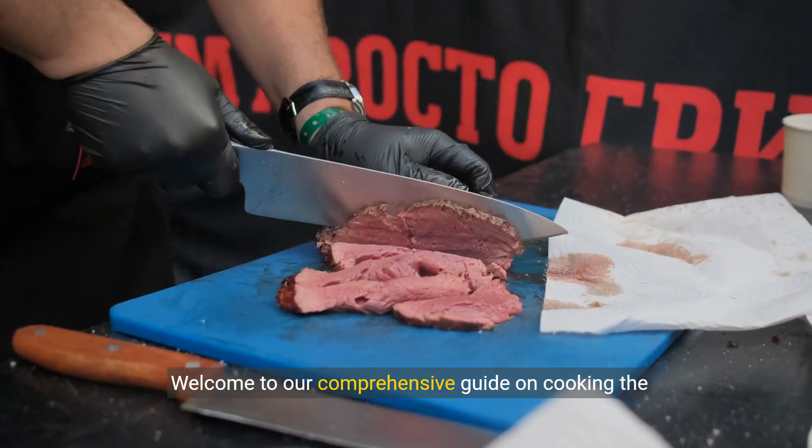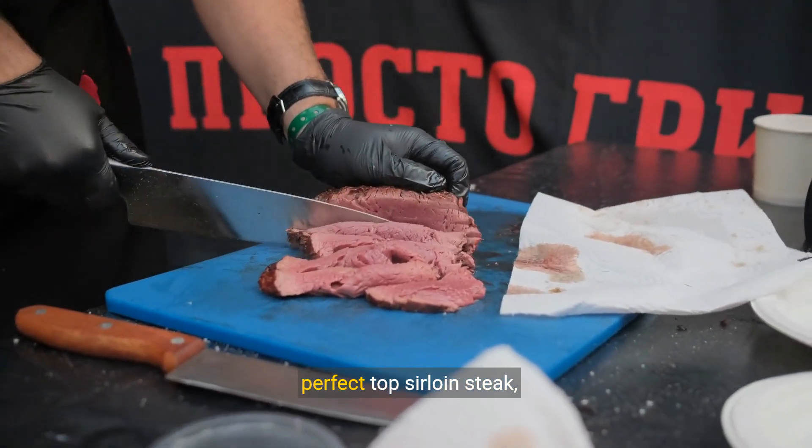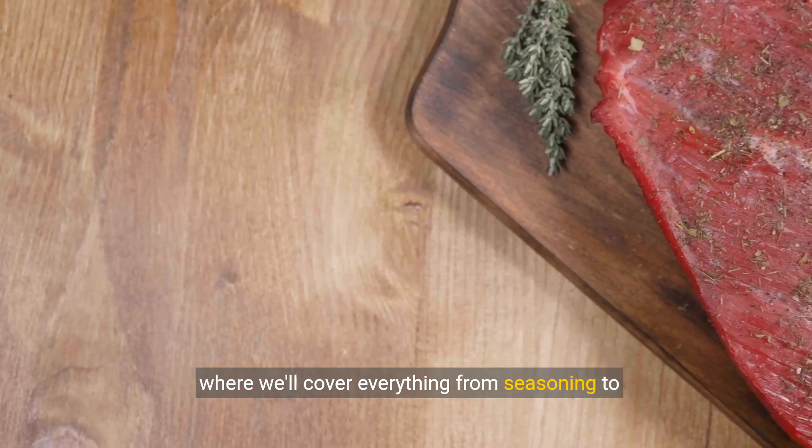Welcome to our comprehensive guide on cooking the perfect top sirloin steak, where we'll cover everything from seasoning to serving.